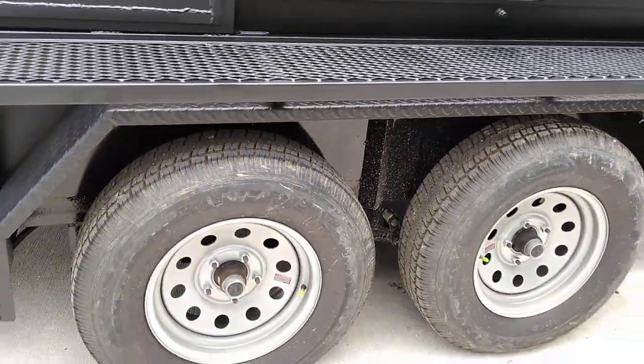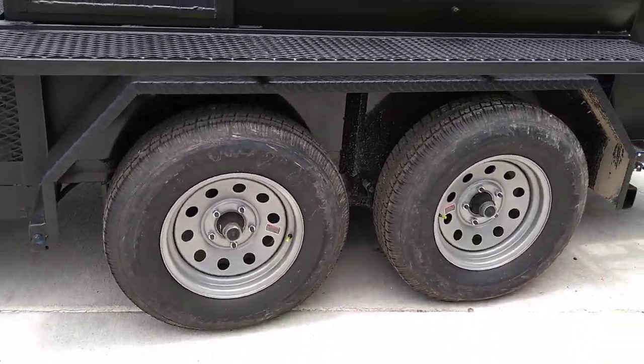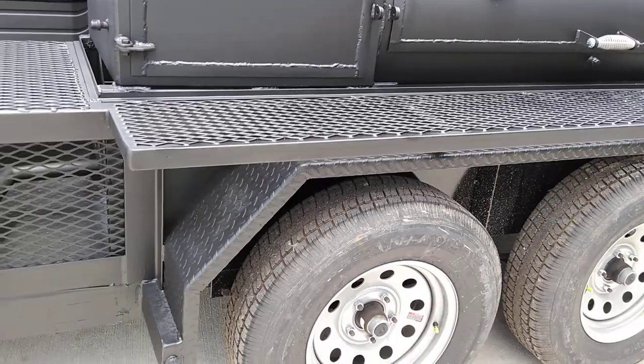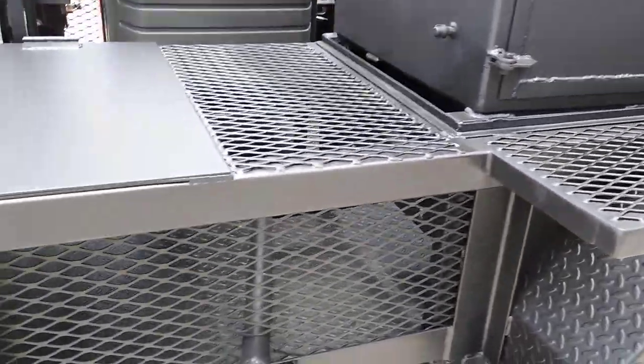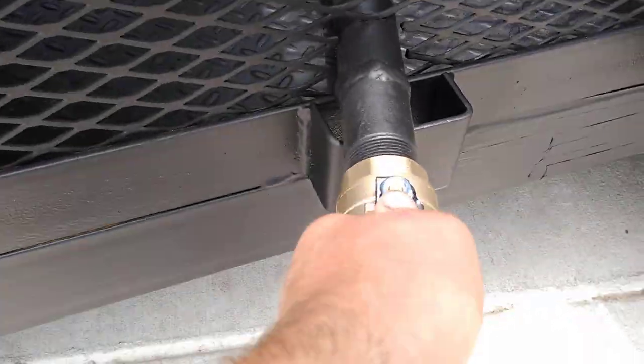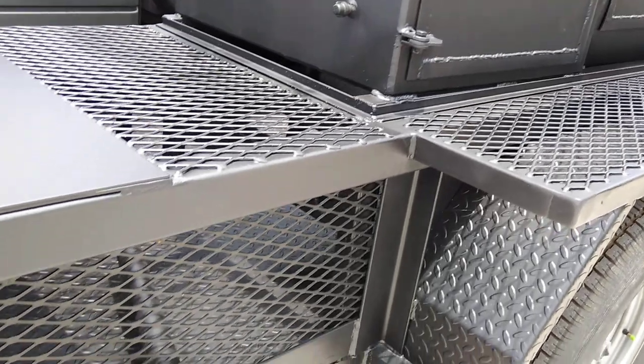Notice it's mounted on a tandem axle trailer. This customer got a 5x14 trailer for it, custom made for Matt's BBQ Pits. We've got the grease system here — the ball valve to drain the grease from the smoker.